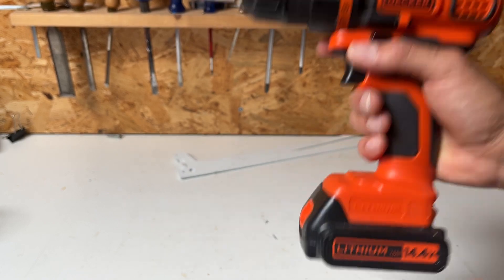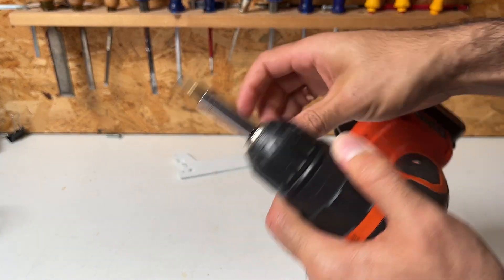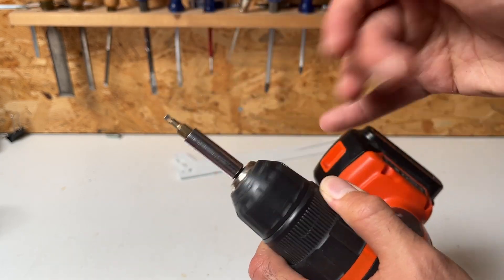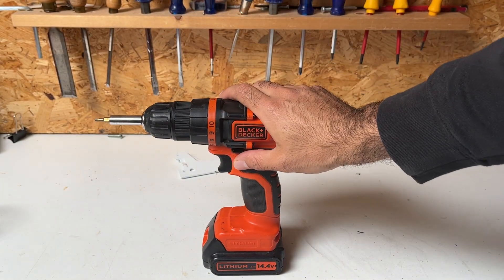You can easily change drill bits — you don't need any locking key. It just opens and closes very easily. It is super strong — like I said, 10 years or more and it still does the job perfectly fine.